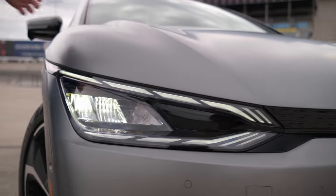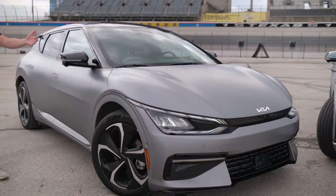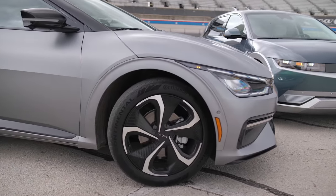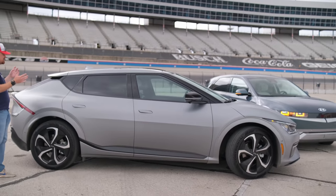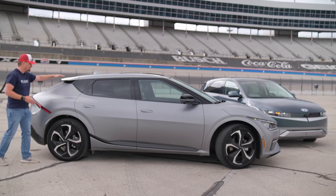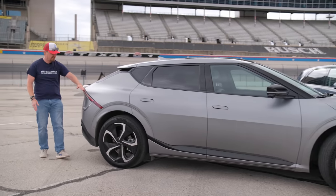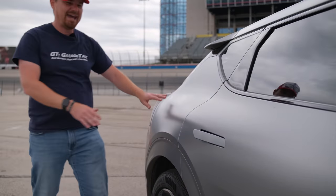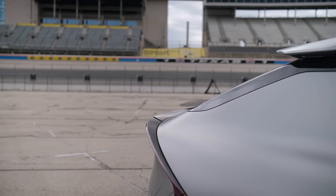Kia's new design language, featured first on the EV6, has now translated up to the Sportage compact crossover. Moving around to the side of the EV6, you start to get tall wagon-crossover vibes with the overall shape. You get this tall roofline dropping back down to a tapered tail, a very large duckbill spoiler and tail light module system — and we haven't even talked about this matte finish on the exterior, which looks amazing.